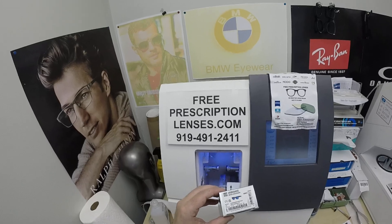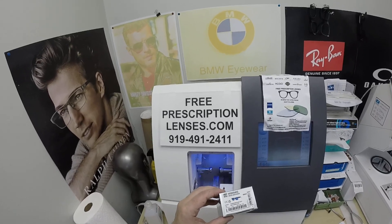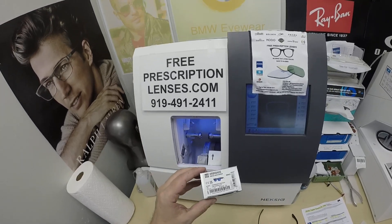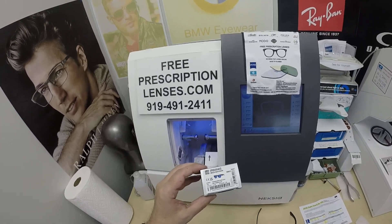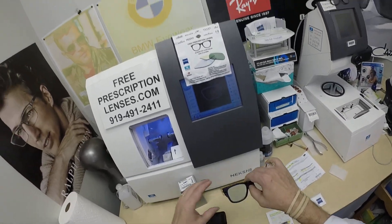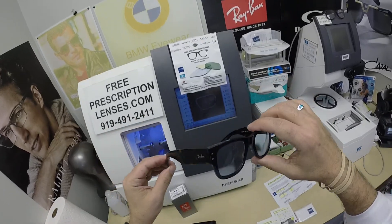Now it comes in one size, which happens to be the 51 size. It comes in several colors and ranges in price from about $174 to $199 depending on color. He got color 6638, which has the blue front and the tortoise temples.